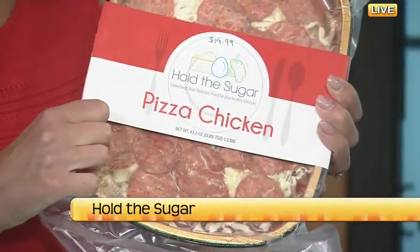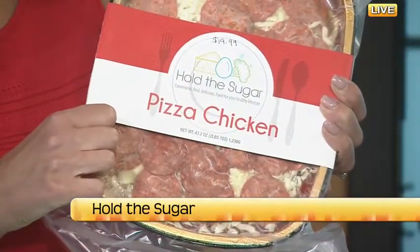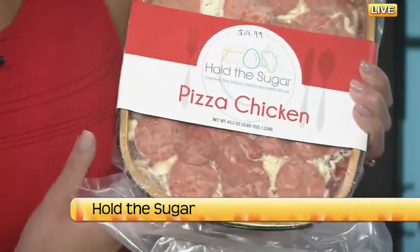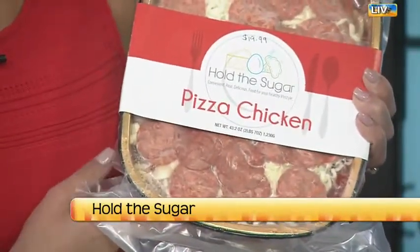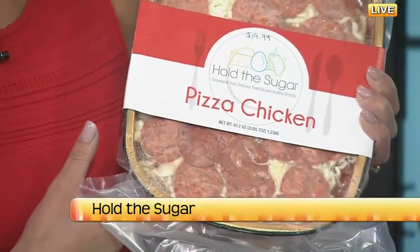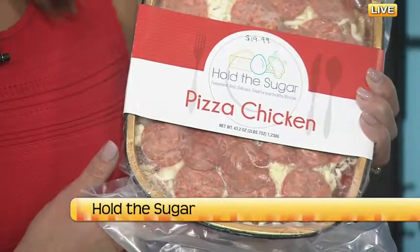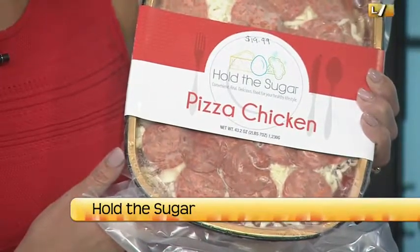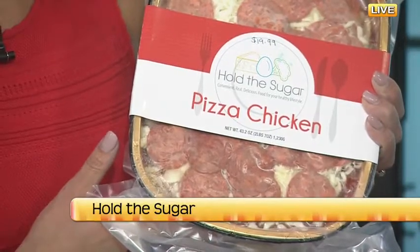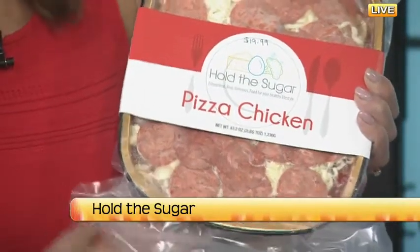You said this one's popular? That is our most popular one and also I'm pretty sure both of our favorites. It replaces pizza — so instead of the crust, you put chicken under there, so you're getting more protein but topped with all of your ooey gooey delicious pizza ingredients. A little less than one teaspoon of sugar per serving, whereas a large slice of pepperoni pizza from Pizza Hut has 12 teaspoons of sugar. Such a huge difference.